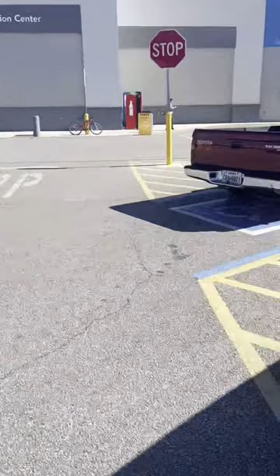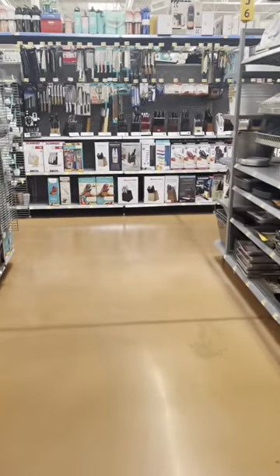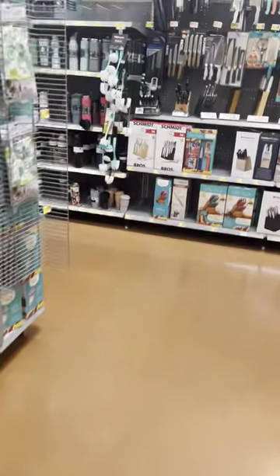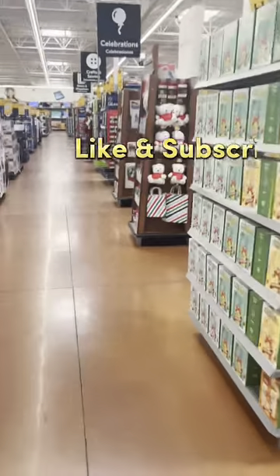I recently bought a vending machine for $500 and got the location for it at the same time. What's up guys, it's Jesse here, and in today's video I'm going to tell you how I got that location and that vending machine at the same time. Make sure you stick around, I hope you like the video, and don't forget to like and subscribe.